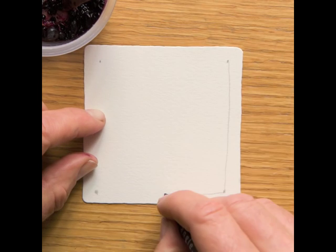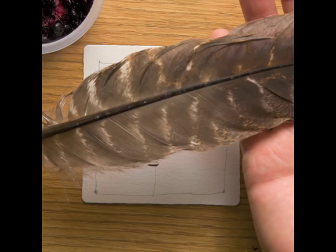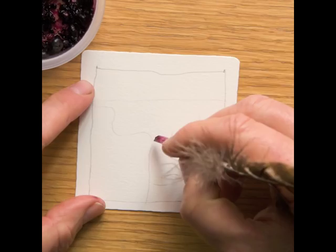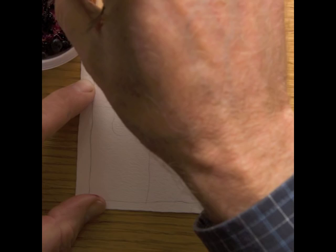Started off making a frame out of pencil as well as drawing strings or containers for the different patterns.